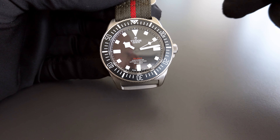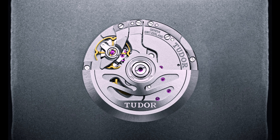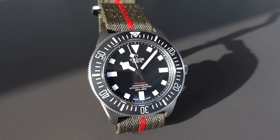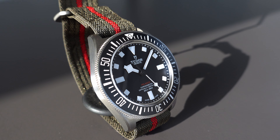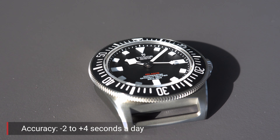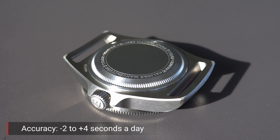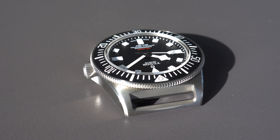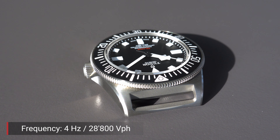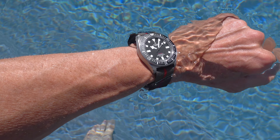The calibre 5602 is a self-winding automatic movement from Tudor with a power reserve of 70 hours. It is officially an certified chronometer by COSC — the Swiss Chronometer Testing Institute. COSC guarantees minus 4 to plus 6 seconds per day, but Tudor improves the accuracy to minus 2 to plus 4 seconds — a significant additional effort. It also features a silicon hairspring, and the balance wheel oscillates at 28,800 semi-oscillations, or 4 Hz.